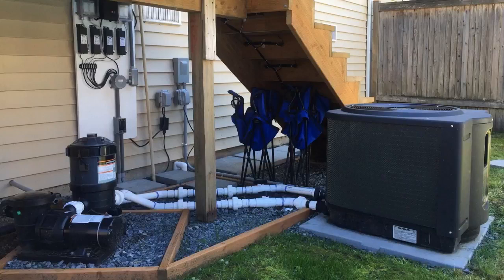Hey guys, how's it going? Today I want to do just kind of a fast review for you on the Hayward Heat Pro Titanium. This is a 50,000 BTU heat pump and the model number on this one is HP50TA. I actually found a pretty good deal on this and I'll put a link in the description below so you guys can check that out.